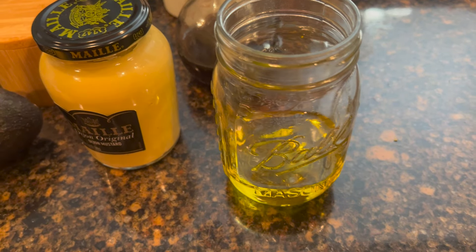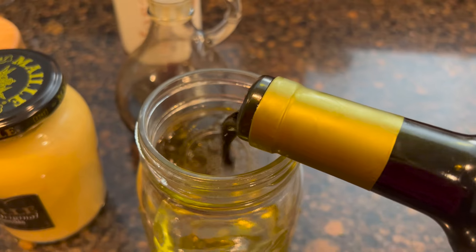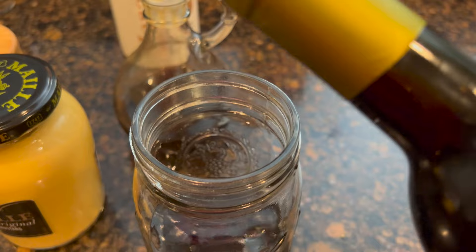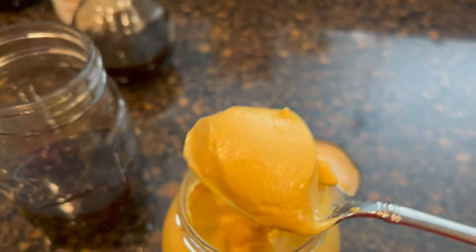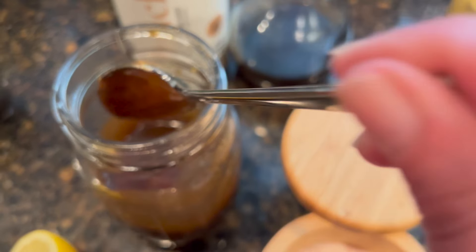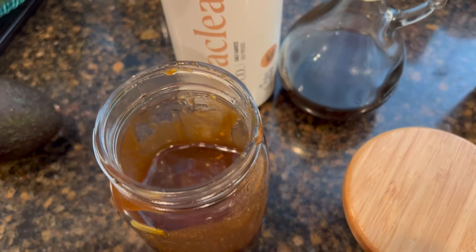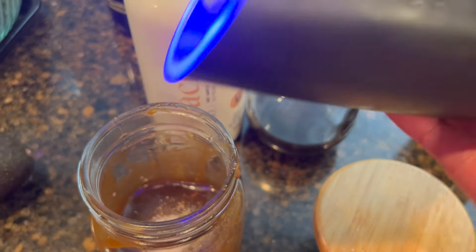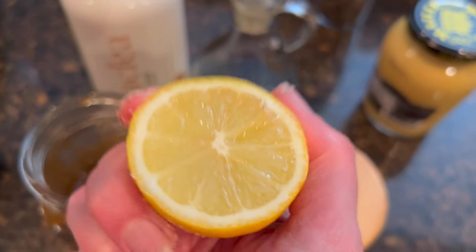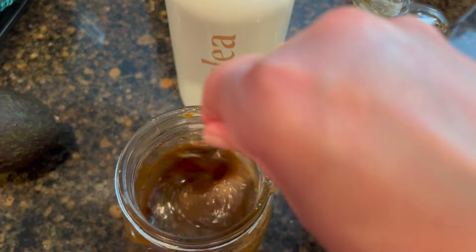For the dressing, I don't use measurements — about a fourth to a third of a cup of olive oil, raspberry balsamic vinegar with three pretty big splashes, a big giant teaspoon of fermented garlic honey, then add the mustard. This is the consistency — if you want it thinner, add more oil. Add some salt, pepper, and a splash of lemon juice — I'll start with half a lemon, taste it, and decide if I want more.